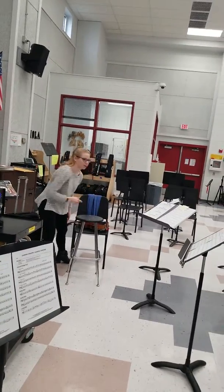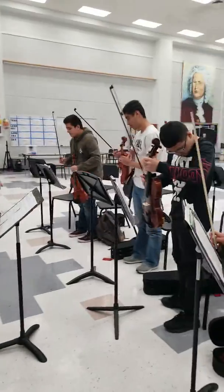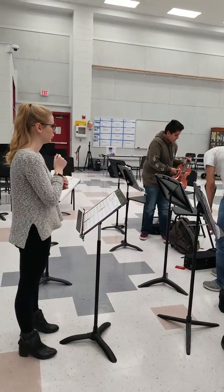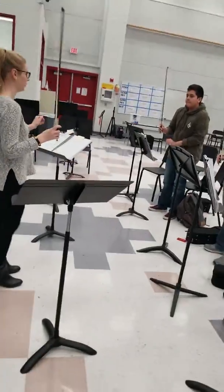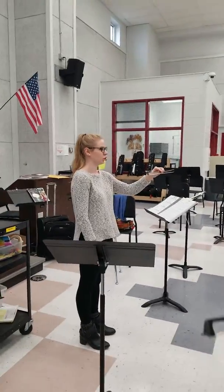You guys can actually set your instruments down on your chair. I just want to work with your bows for a moment. So first thing I want you all to do is take your bow and your other hand and just hold it in the middle.